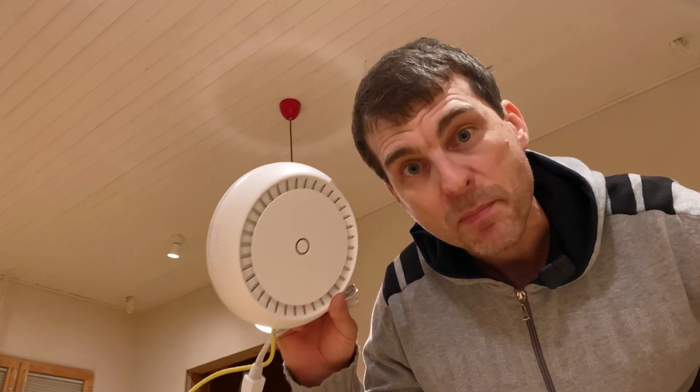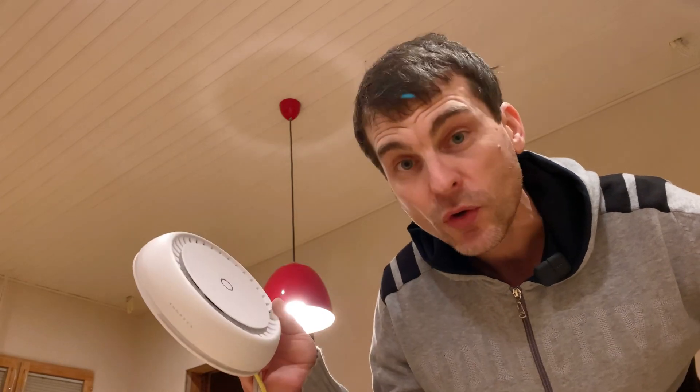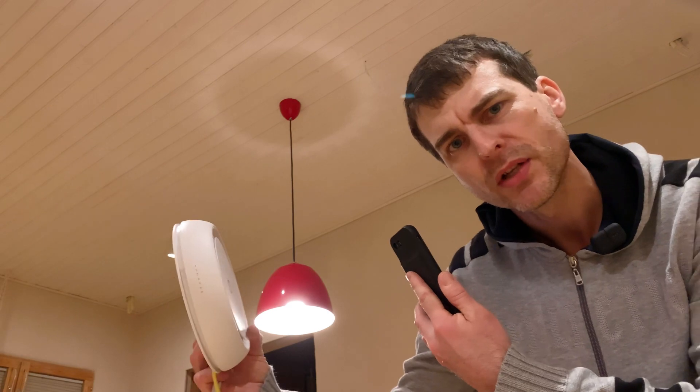Now the question is, where is the best place to install your Wi-Fi router? The short answer is as close as possible to the device that you're going to use it with. Now that might seem a little bit funny — your mobile phone and your Wi-Fi router right next to each other — but technically it is the best place.